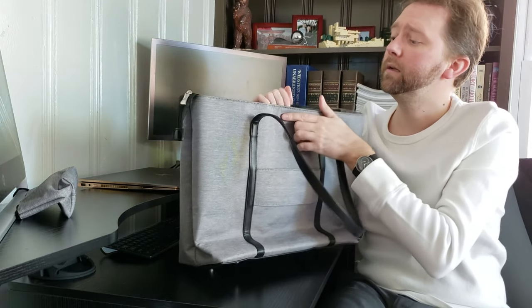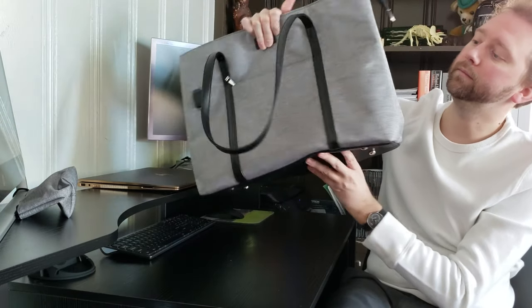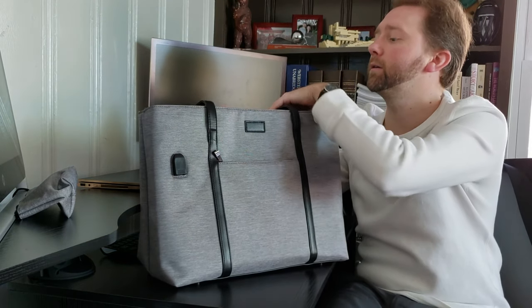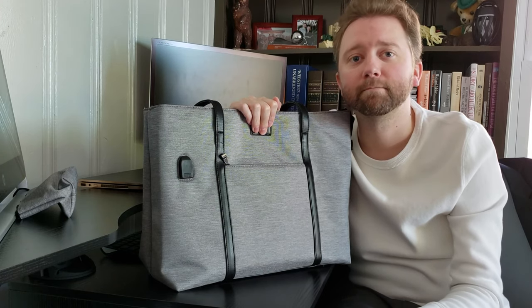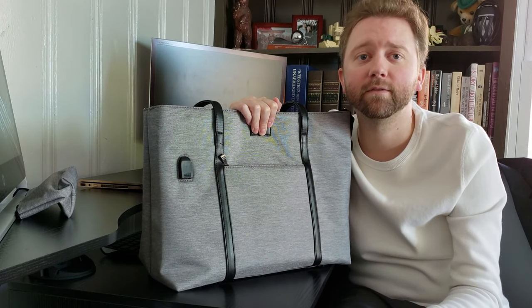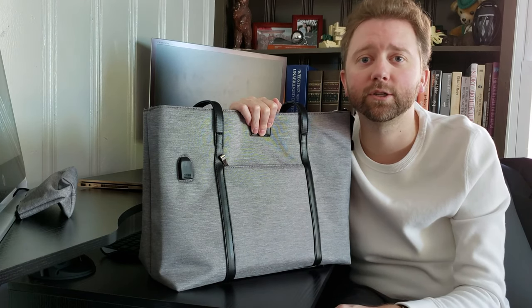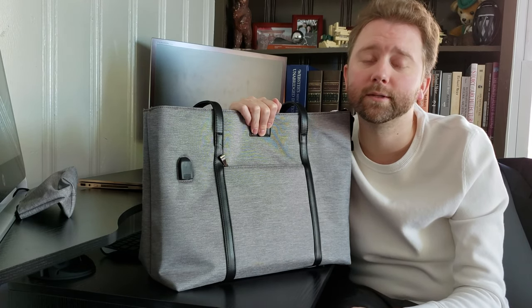I really like it — I thought it was a really cool bag, it's really well made. I wanted to share it with you guys. It makes a great gift, or if you are a frequent traveler like myself. If you have any questions feel free to hit me up in the comments below. I'll include a link down there if you want to check it out on Amazon, see what other people are saying about the product, and see if it's the right fit for you.